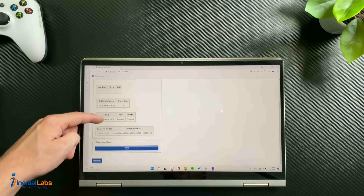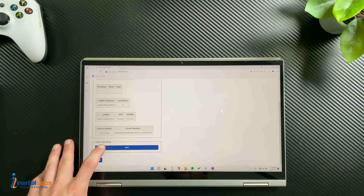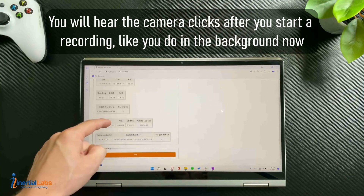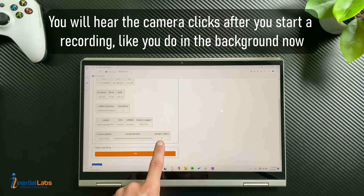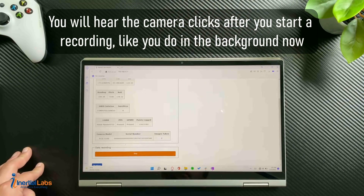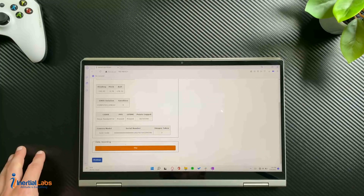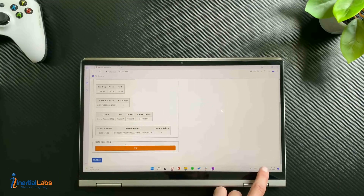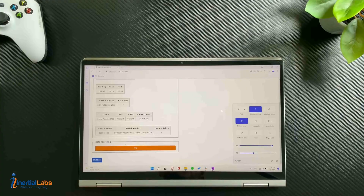Since we've already checked everything, we can go ahead and start recording by hitting Start. Scroll down and you can see points are already being logged and camera images are being taken. Make sure you wait 30 seconds for your static alignment to finish before you take off. Once you are finished and have taken off, make sure you disconnect from the Wi-Fi — you can simply just turn off Wi-Fi.